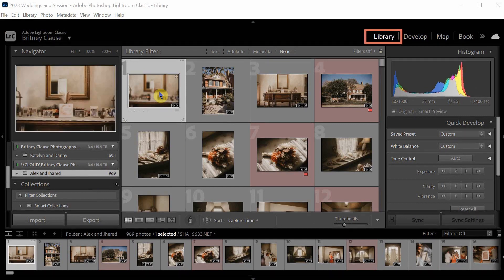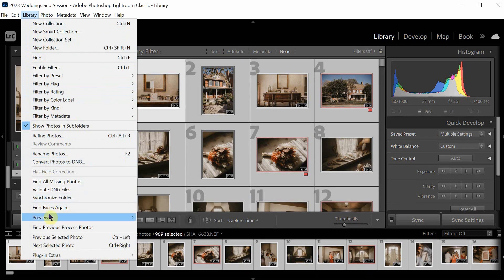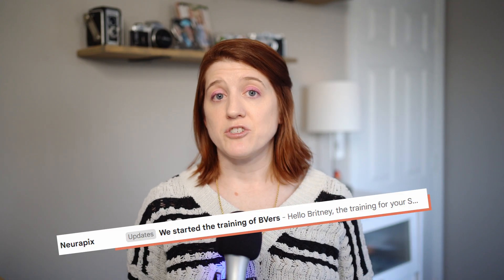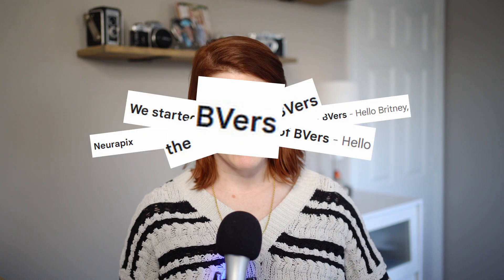A quick preset can be created using 20 edited images in just a few minutes. However, for a more comprehensive view of your editing style — one that will get you semi-consistent results — training the AI with at least 500 edited images is recommended. This in-depth training takes about two hours and ensures the resulting preset aligns much more closely to your editing style. To get training going, we make sure we're in library view in Lightroom, make our image selections, and I'm using a fall wedding, selecting 900 plus images. With our images selected, we go up to the library dropdown, plugin extras, and select create smart preset. We'll name our preset and then we wait. NeuroPix does a great job with communication and will let you know when your smart preset is finished via email. I am aware that the name of my smart preset reads as 'beavers' — I was going for 'Brittany's version' but shortened it. It gave me a good chuckle, so I'm keeping it.